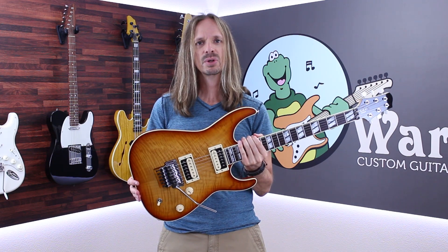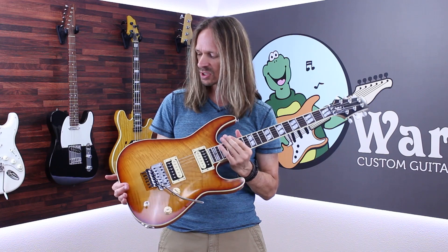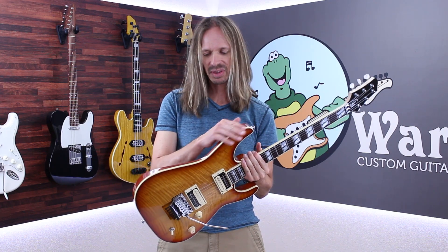All the rest of the options are things that I chose because they're my personal favorites. The body is a carve top soloist body. It's got a flame maple top and a honey burst finish, and it's bound with ivory binding.